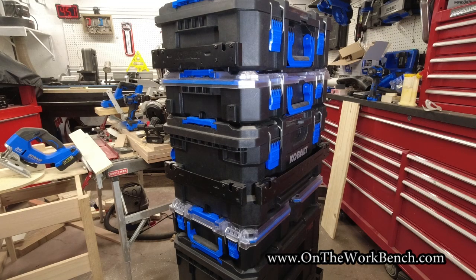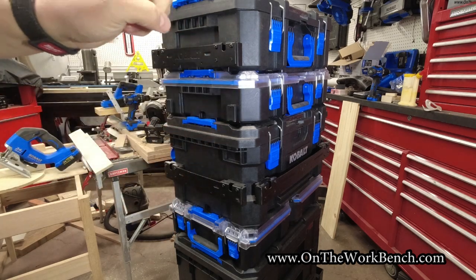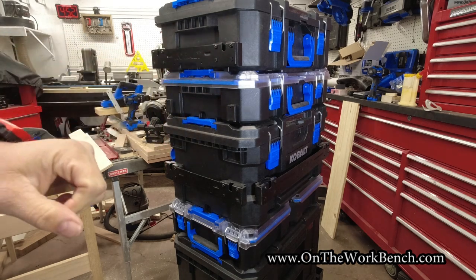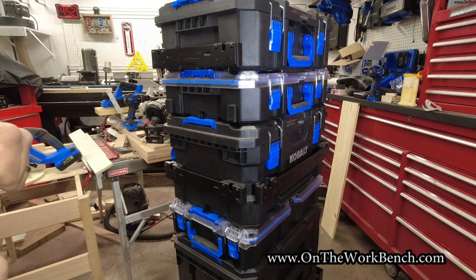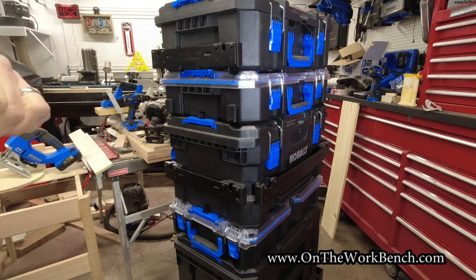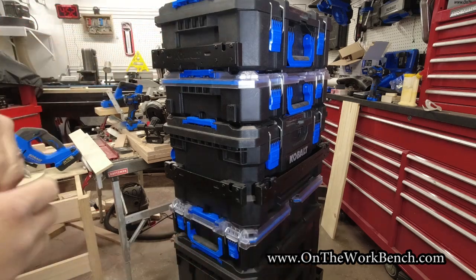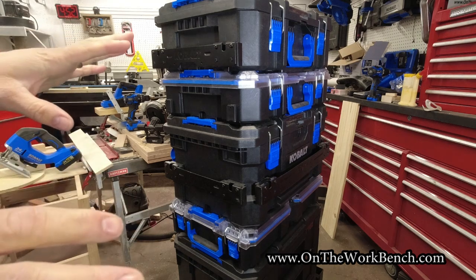Hello and welcome back to On the Workbench. Today we're going to talk a little bit more about this Cobalt case stack system you see in front of you, and why there are actually more accessories you have not seen yet on my channel that you may want to consider. Maybe you're supposed to know this, maybe you're not — stick with me as we find out what the mystery attachments are for the Cobalt case system.